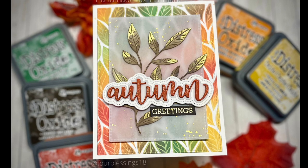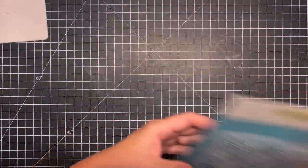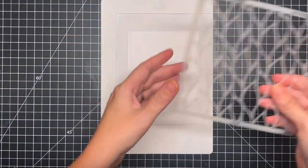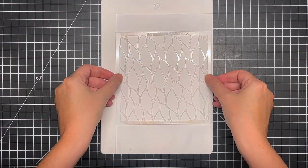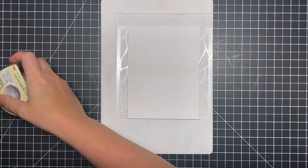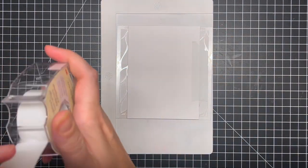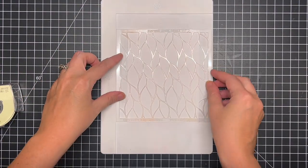Today I'm going to be using the Layered Fall Leaves set from Honeybee. I love this so much — you can do so many things with it. We're going to get right into the ink blending because I wanted this to dry completely before I started assembling my card. I'm going to attach my panel of cardstock here. I am using some Bristol smooth cardstock — it is one of my favorite cardstocks to use with ink blending. Everything goes on it nice and smooth, but you can use any cardstock that you like.